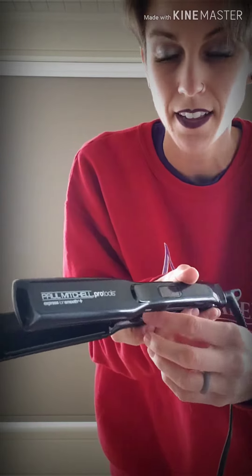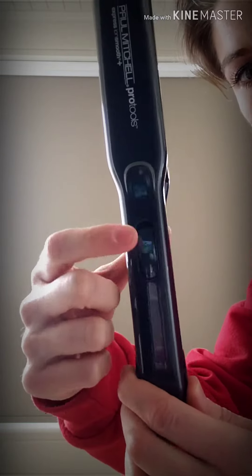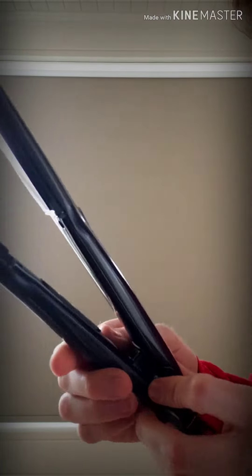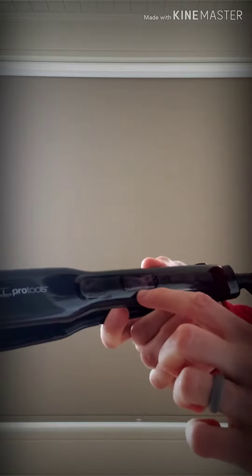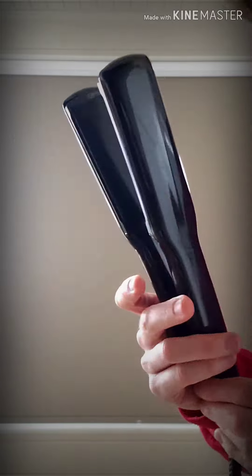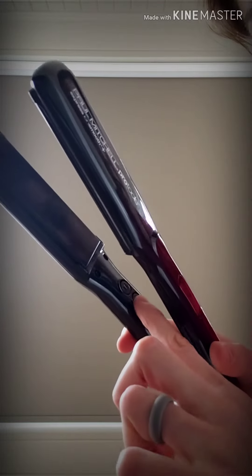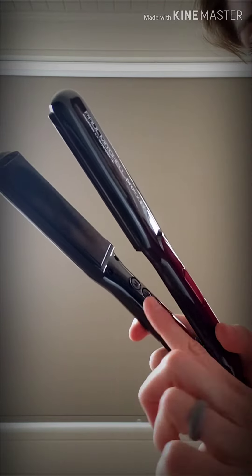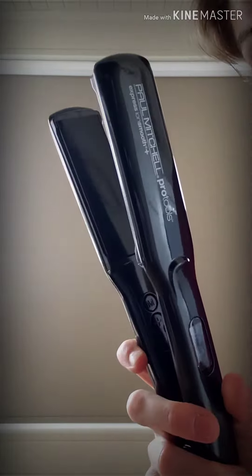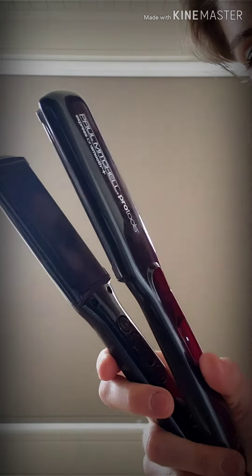Let's show you a little bit closer what this Paul Mitchell Pro Tools iron is like. You can see we have our buttons and a screen right here. I'm going to go ahead and power it on — it does heat up really quickly and it tells you the Fahrenheit that it's at, and it can also be changed to Celsius. Within no time this iron gets pretty warm. It's going to go to its default settings, but right inside there's a plus and a minus so you can make it either warmer or cooler depending on what your client's hair type is.